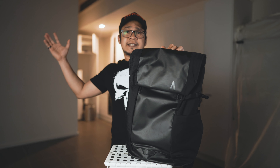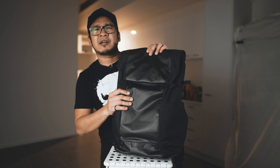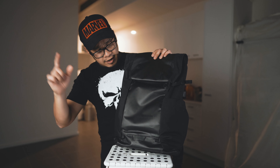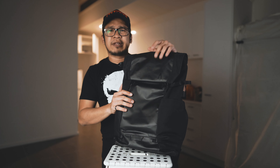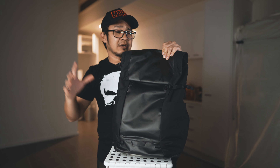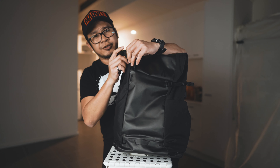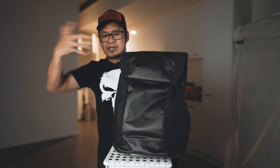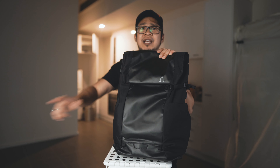It doesn't look like a 24-liter and there were lots of things that were not there when it arrived. First of all, this bag is made of thick material — I forgot the name, but you can check our other reviews. It's the same material they use for boats. It's really thick — you can feel it — but it's so thick that you can feel the weight even when there's nothing inside. It's heavy but really durable. You can splash water on it and it's perfectly waterproof.